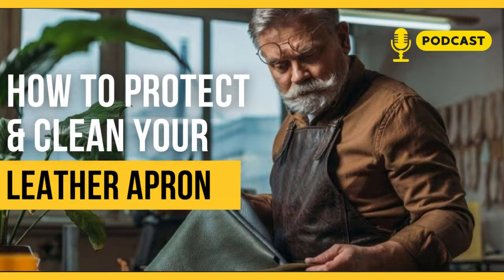Dust will not stay long on the apron. Therefore, it is easy to keep your apron clean by using a cloth. However, there are some rules you need to follow to make sure your apron, whether made of fabric or leather, will last a long time. Without further ado, we will look at a few very important steps to keep your apron in good condition.